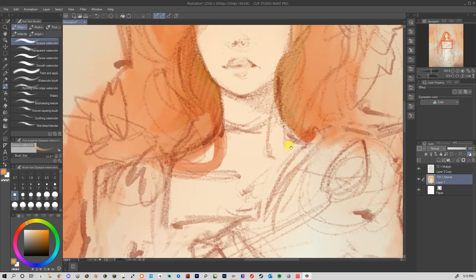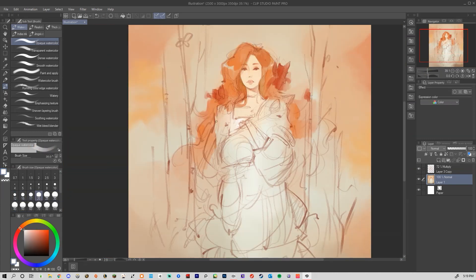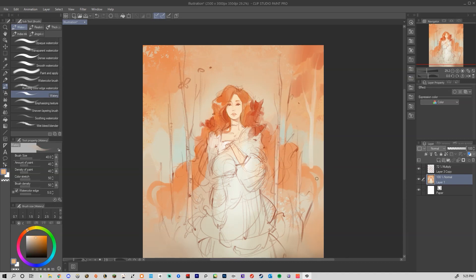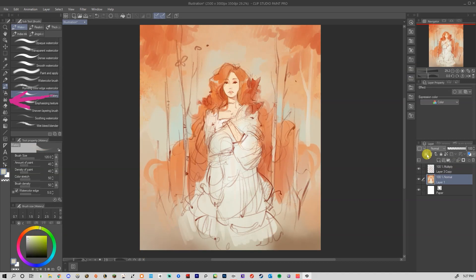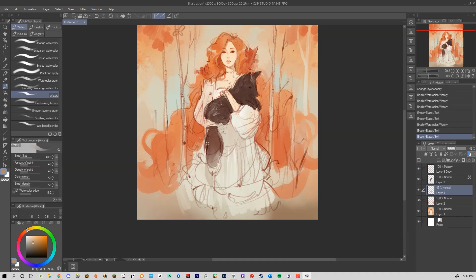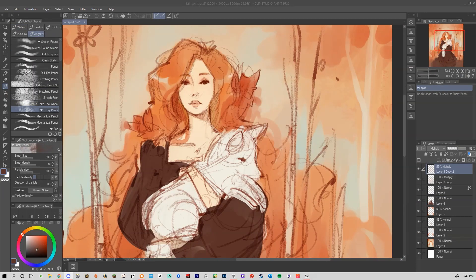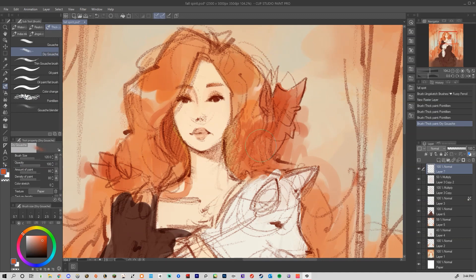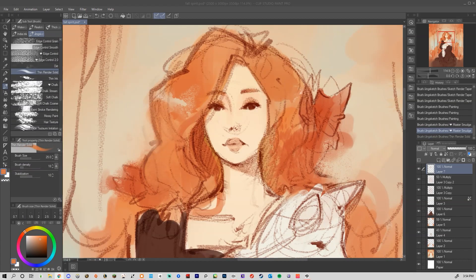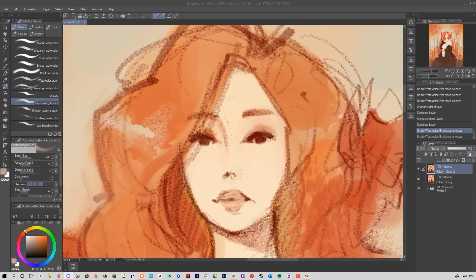For brushes, I definitely recommend getting into Clip Studio's watercolor brushes. I played around with a lot of different ones and even some of their pattern brushes for leaves, which you'll see on the left there. There are actually a lot of different patterns in Clip you can use, which I would say is one of the program's strong suits — kind of interesting and fun, definitely made more for comics to do a lot of things quickly, but you can find a way to utilize them in digital painting too.